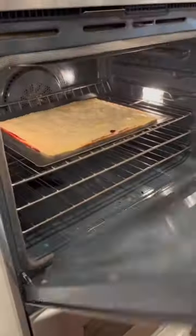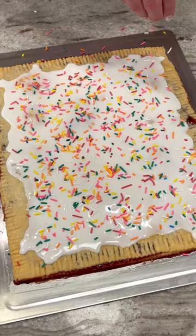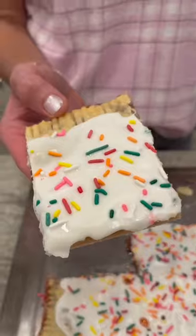Bake in the oven for about 25 minutes and then let cool before topping with icing and rainbow sprinkles. This is so fun and perfect for a birthday party or sleepover. Enjoy!